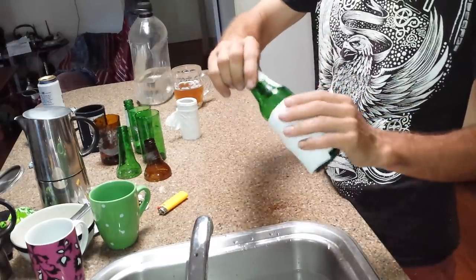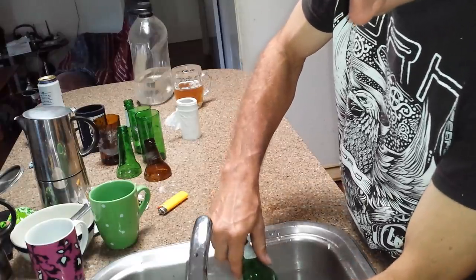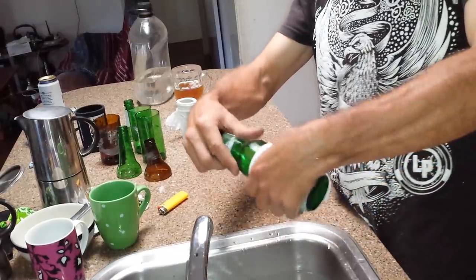And then use a bit of water, not all the way to the top. Just a half or three quarters of the way up, so that it absorbs up a bit.